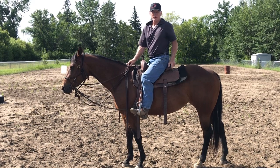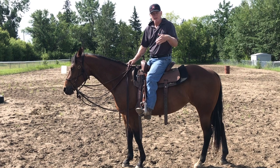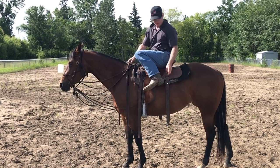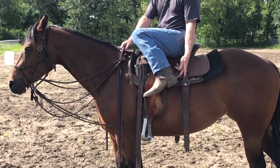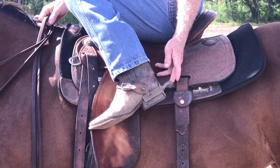Hey guys, it's Joe Butterfield with Competitive Horsemanship. I'm going to do a video today on spurs. I don't know if you can zoom in on these — these are rock grinder rowels. They are sharp.